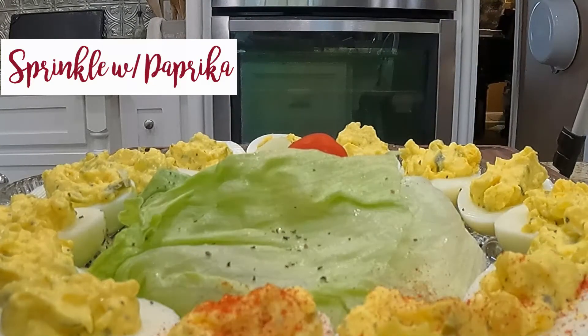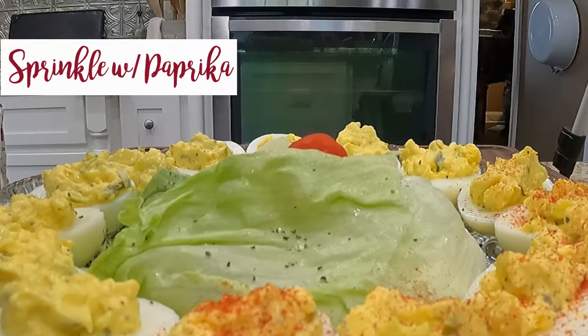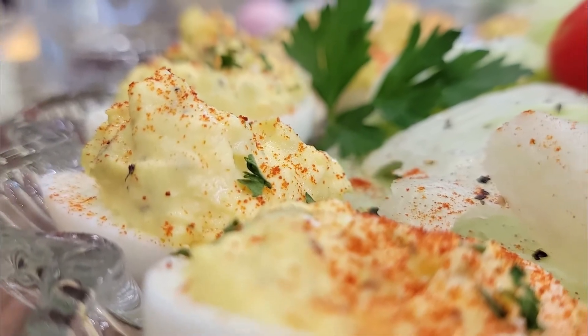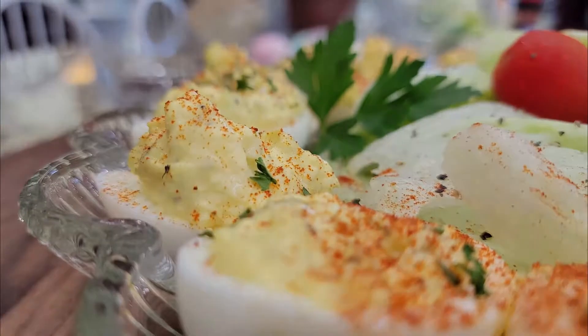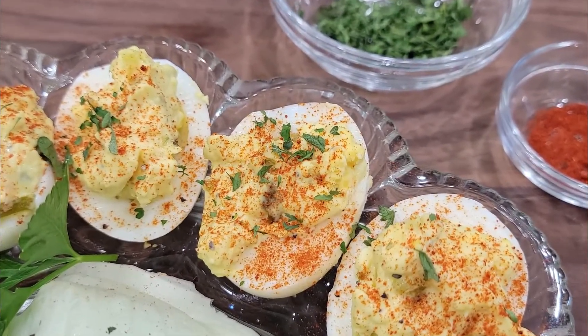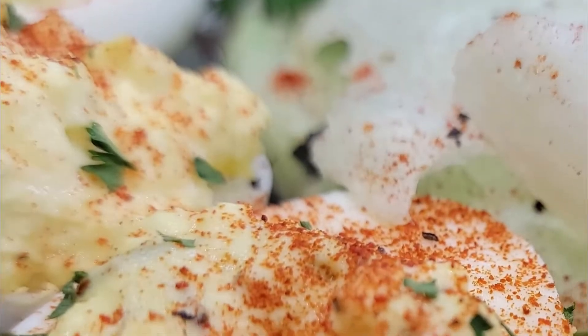Here's a fun fact: deviled eggs are usually served cold and can be the appetizer, the side dish, or even the main course. And did you know the term "deviled" in reference to foods is most common with zesty or spicy foods, including eggs prepared with mustard or pepper?